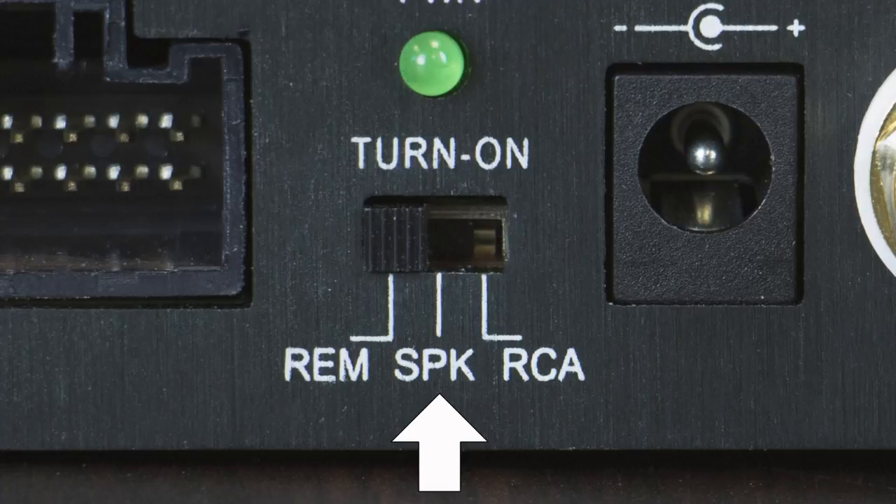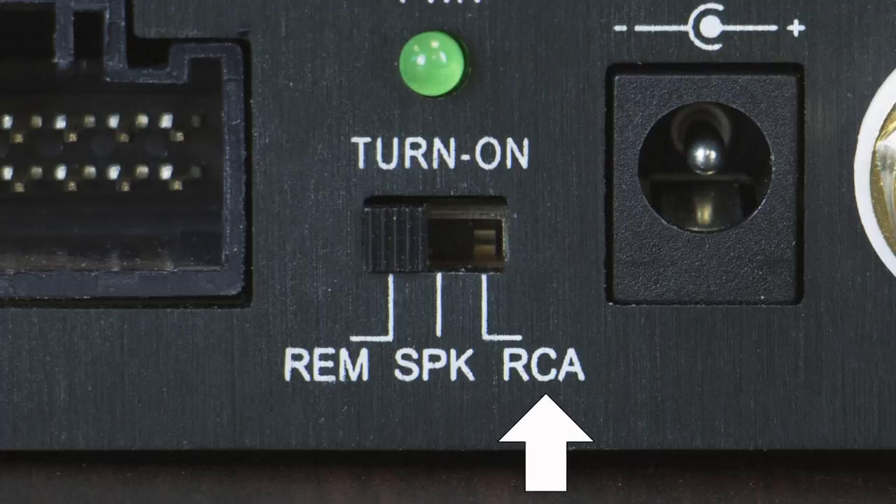Speaker, which allows the device to be turned on only after it senses an audio signal from the high-level speaker outputs in your car stereo. And RCA, which allows the device to be turned on when it detects an audio signal from an RCA source — good for home theater applications.